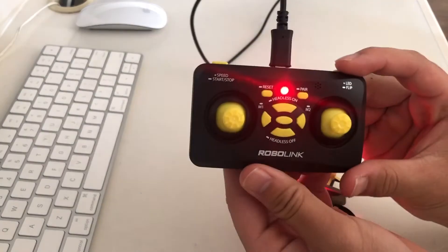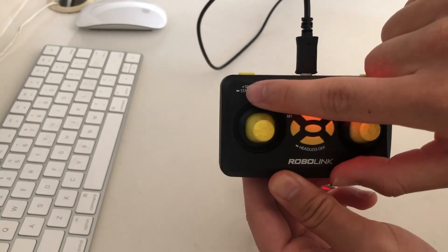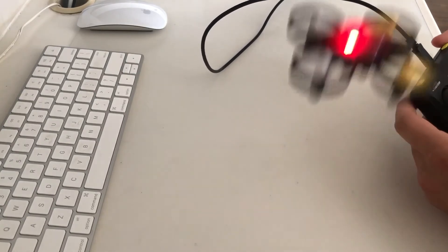The next thing I'd like to show you is how to make the Code Drone Mini take off. To do this, I'm going to hold the upper left button on the Code Drone remote — hold it down for a few seconds, release it, and the drone should take off.